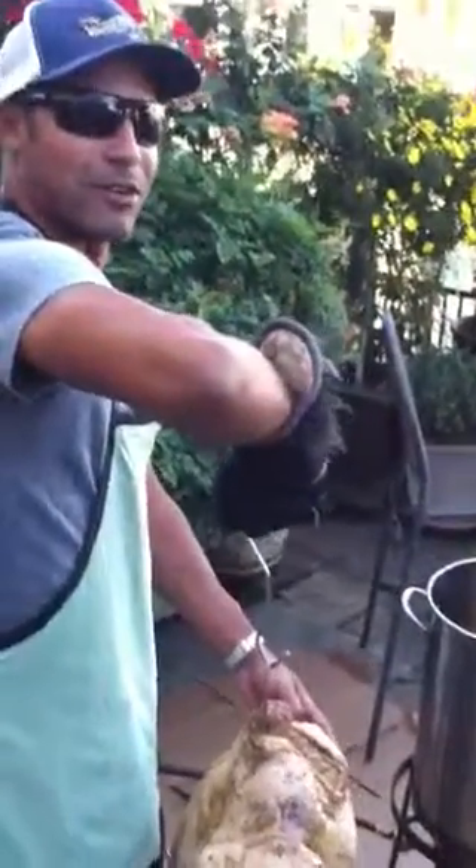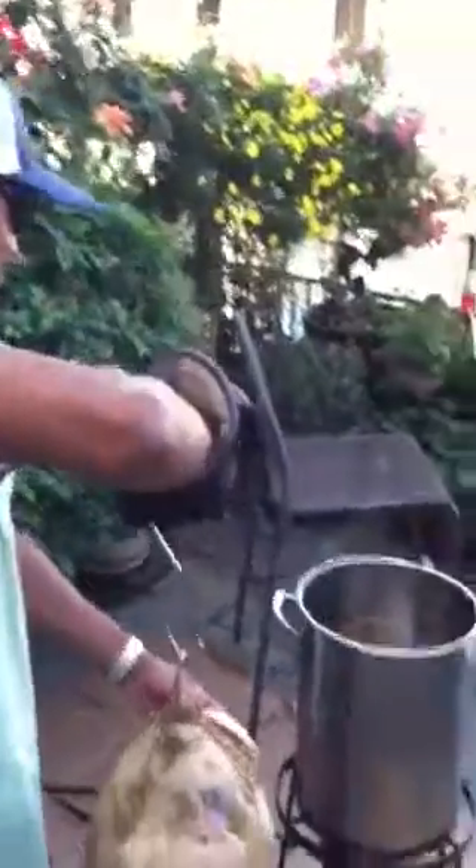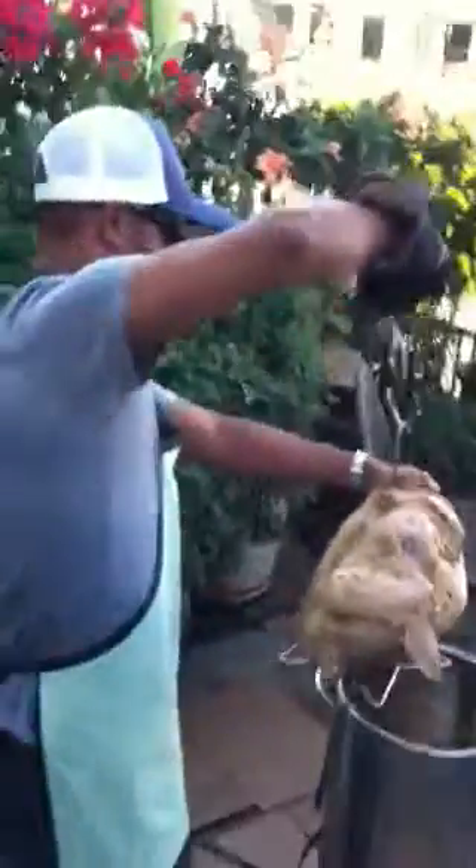It's 86 degrees here in Southern California today, so I thought it'd be appropriate to wear flip-flops while frying a turkey. So here we go.